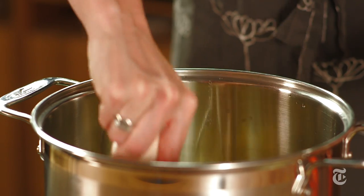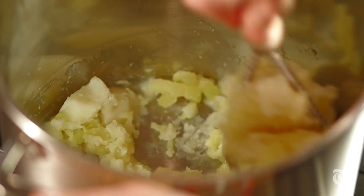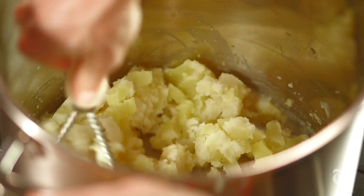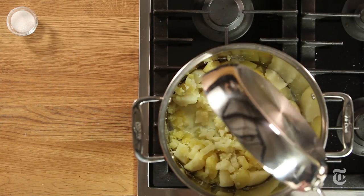Begin to mash the potatoes. This is a basic masher. If you like, you can use a ricer, which gives a fluffier consistency. For whipped potatoes, use a hand or stand mixer. As you mash, pour in the butter and milk mixture.